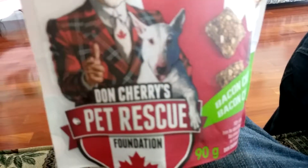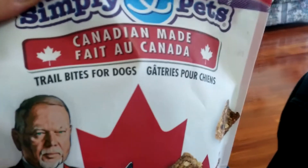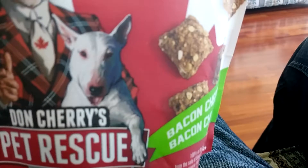What's this one? Look. It's got Don Cherry on it. Look at that. Trail bites for dogs. Look, it's a trail snack. Wanna try that? Are you interested in that? Alright. Let's get inside of that one. There we go.